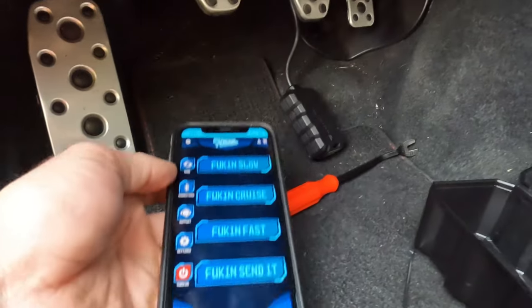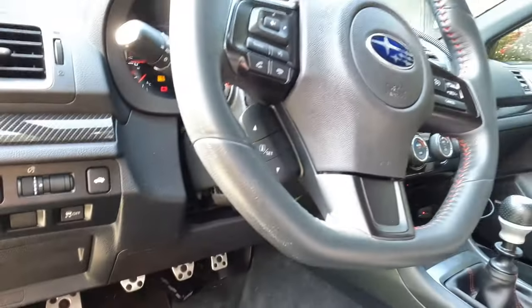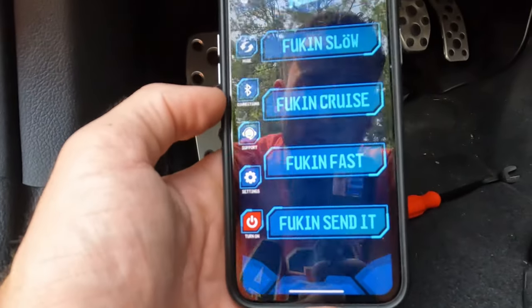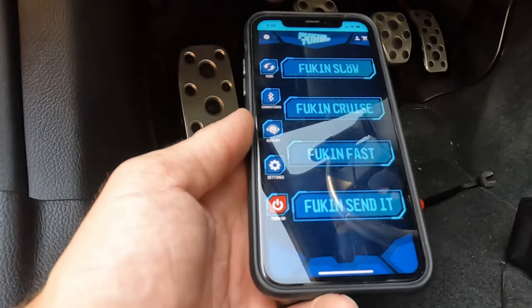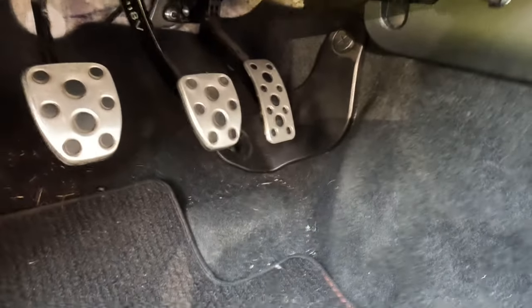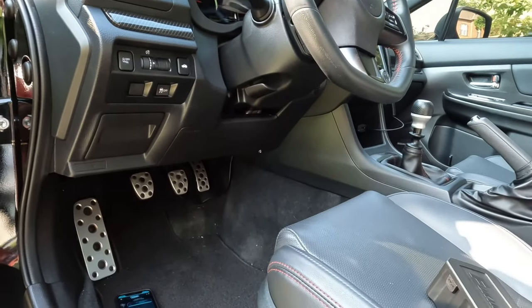Once everything is hooked up, tuck this behind the carpet, start your ignition, pull it up on your phone, give it a name, and it's hooked up and ready to drive. For everybody that might also have a Subaru WRX, I have the control unit right behind the carpet here with the wire tucked up, and I'll put a couple zip ties to keep it in position so it doesn't rattle around. Really excited to test this out.